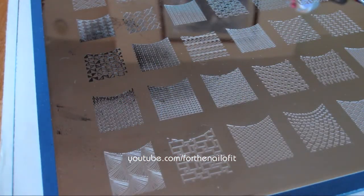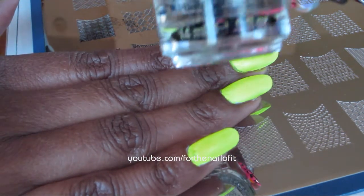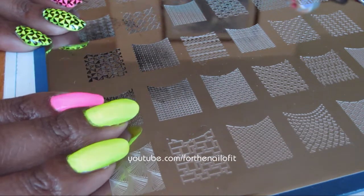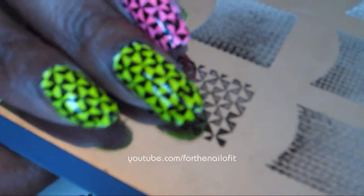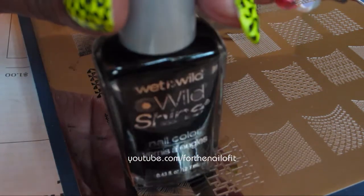Now we're going to start our stamping. I should probably mention that as a base coat, I have the Sesh Clear. We're going to be using this jumbo plate from Cheeky — this is plate A. We're going to be using this design right here. It's a little dirty because I've already done my nails. To do my stamping, I'm going to be using the Wet n Wild Wild Shine in black cream.